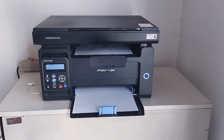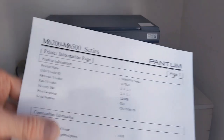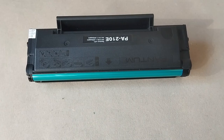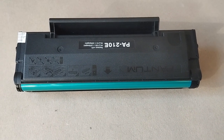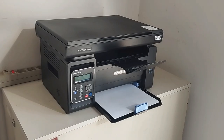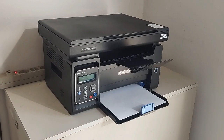Finished. The toner level is at 100% and will remain at 100%. You only need to replace or refill the cartridge when the print quality is no longer acceptable. Remember not to update the printer driver, otherwise the default settings will be restored.